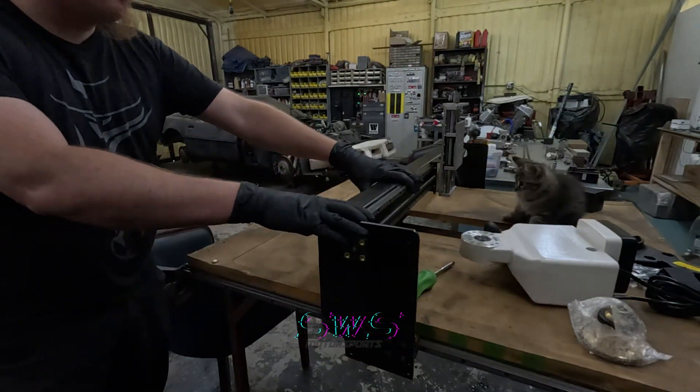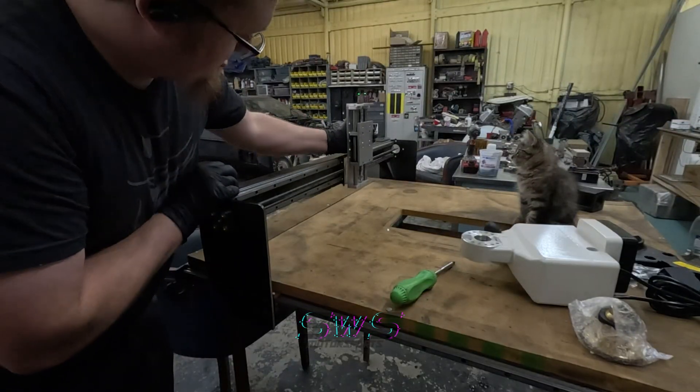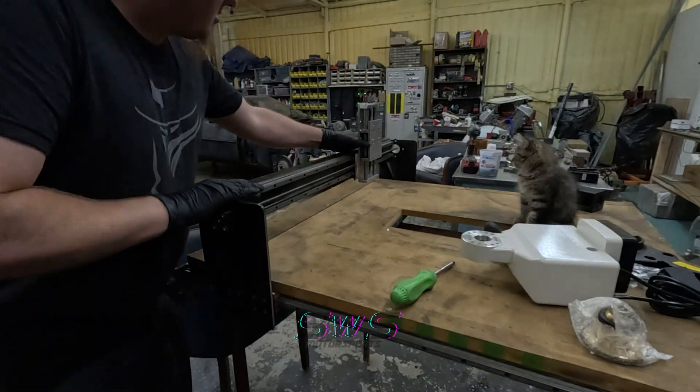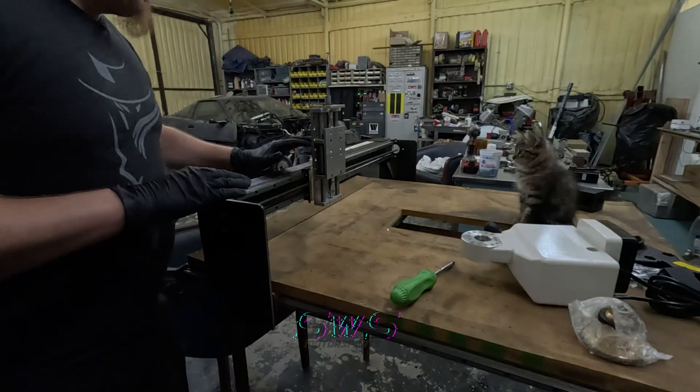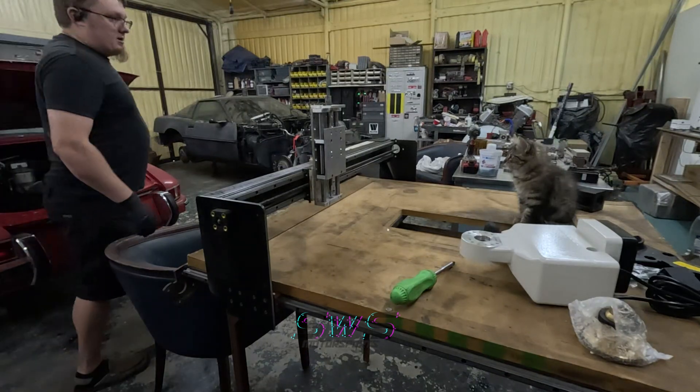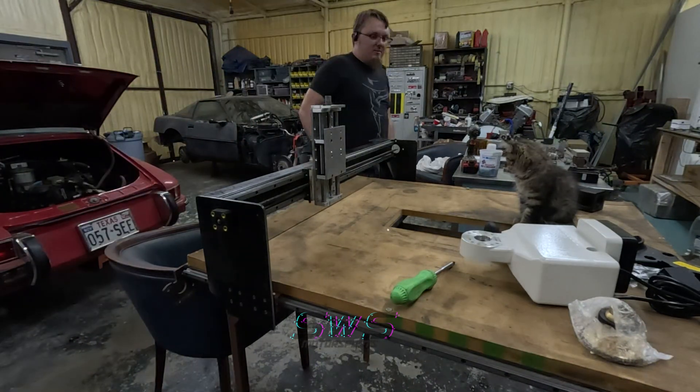We have movement! This one also moves. I need to lubricate these linear bearings, but hey — it's starting to look like a machine.